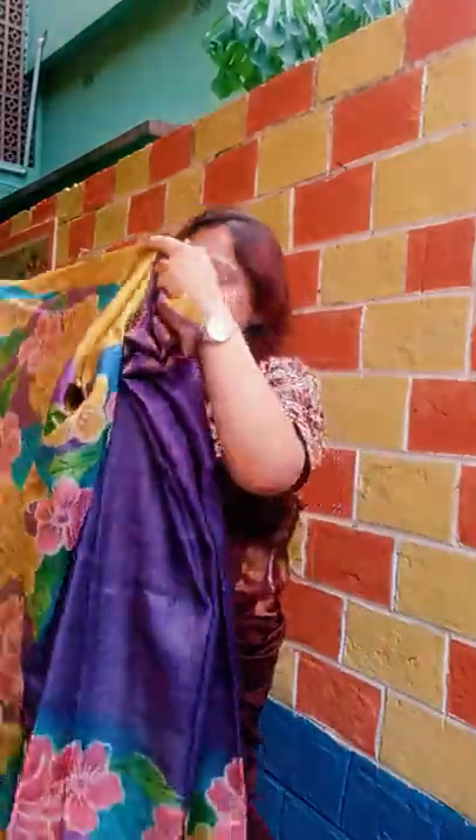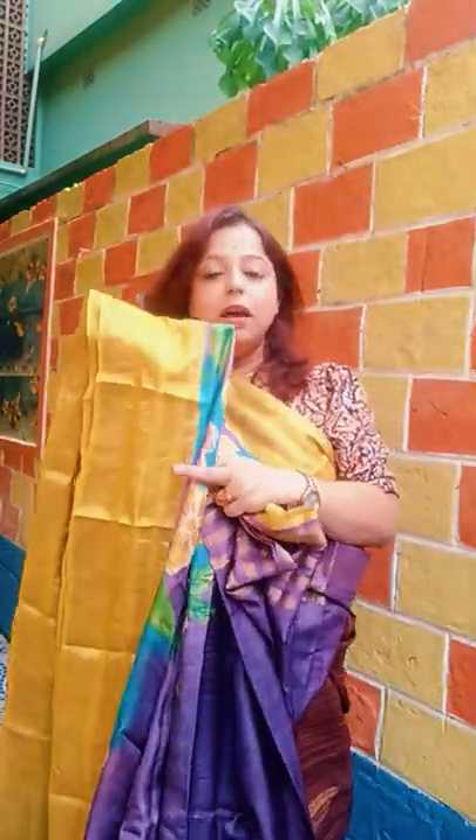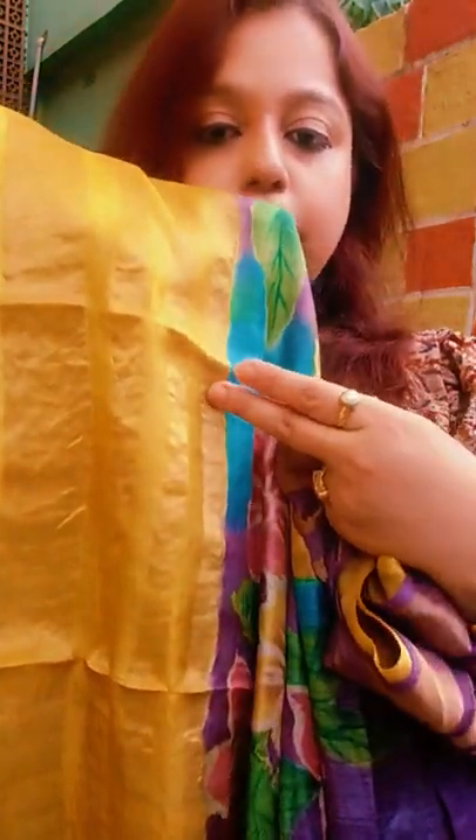The color of this saree is lavender. The tassel is also in the color of lavender. The border is yellow. Let me show you the three border lines in zari — here it is. You can see three border lines in zari border.